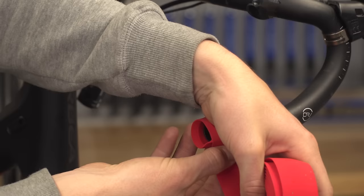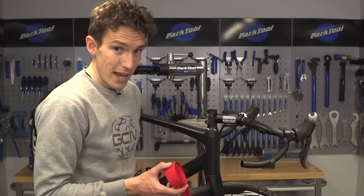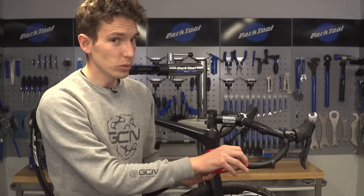Now, which way you choose to actually tape your handlebars depends, firstly, on which side of the handlebar you are taping, and also who you ask as to which is the correct way to do it.